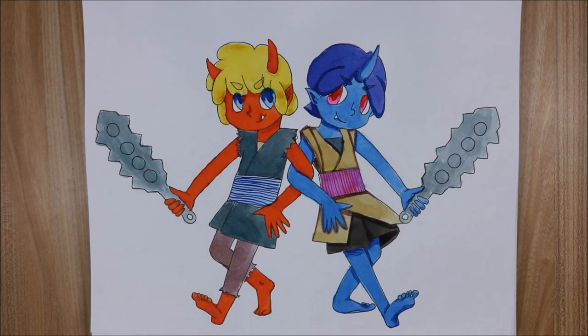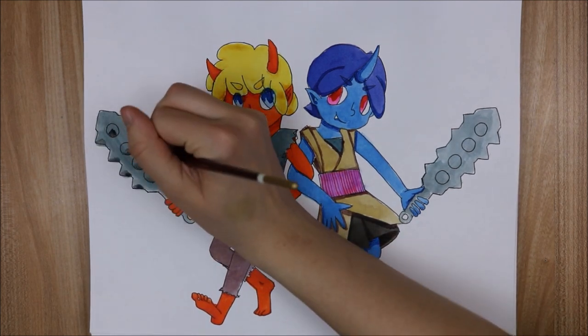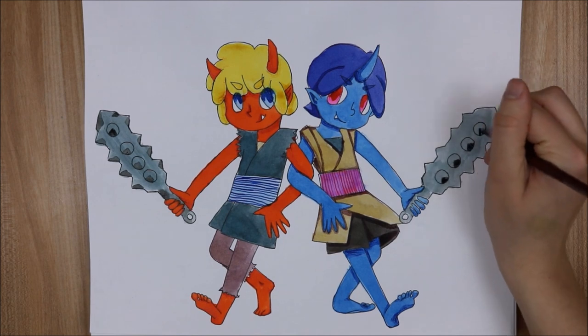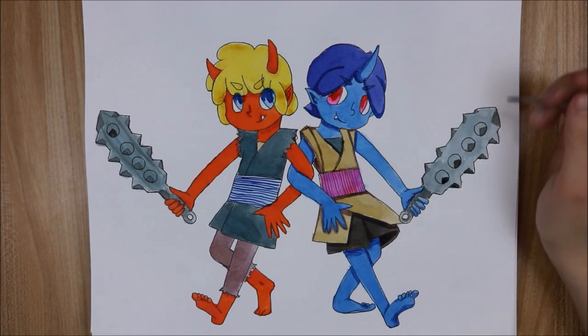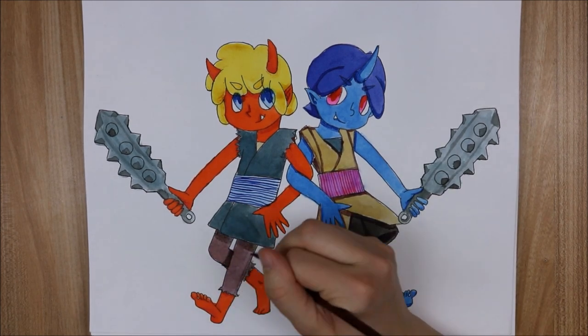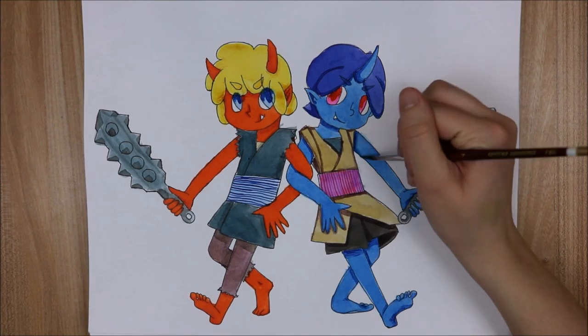Now my final thoughts on the drawing inks: it's nice to have something that's translucent and vibrant but waterproof when it dries, so that when you put stuff on top of it, it won't pick back up. I enjoyed using the dip pen — I used it a little bit in this illustration, and I would definitely like to do something more with that, more of a drawing rather than a painting.